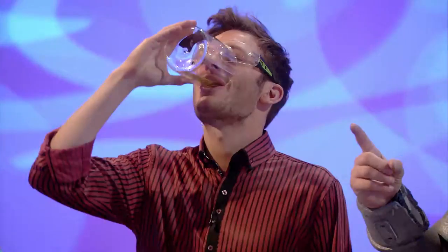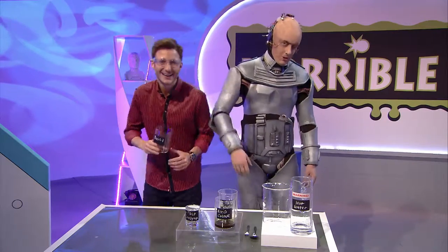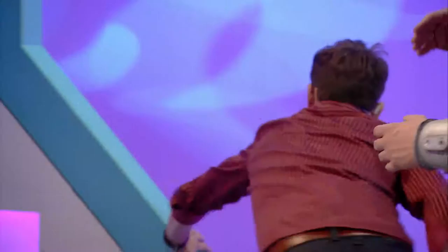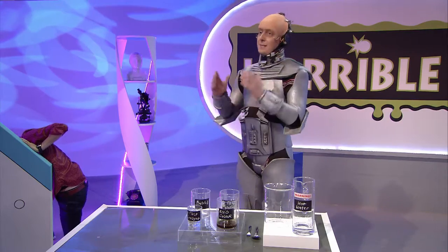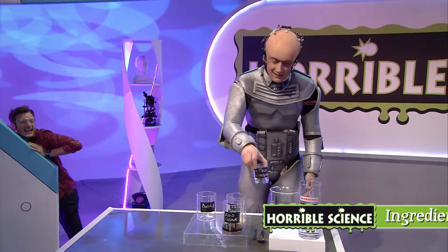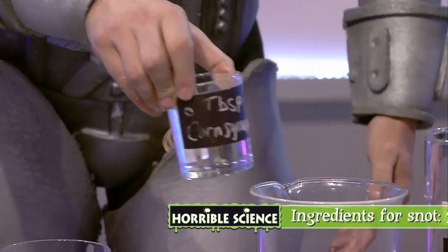For the big experiment, we're looking at how snot stops dust and germs getting into your body. We're not going to be using real snot — because you just drank it. But don't panic, Mark — we can make fake snot instead. You'll need some gelatin, some corn syrup — it's essentially just liquid sugar — and some green food colouring for that lovely snot colour.